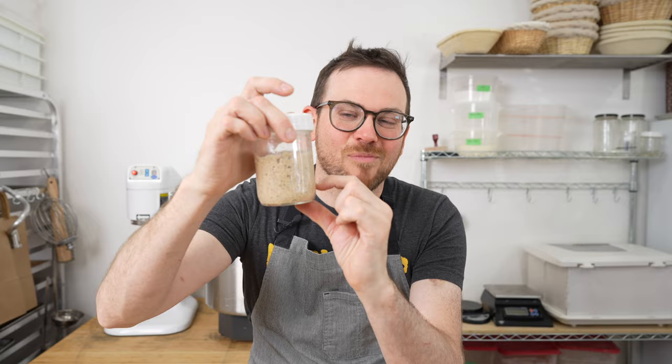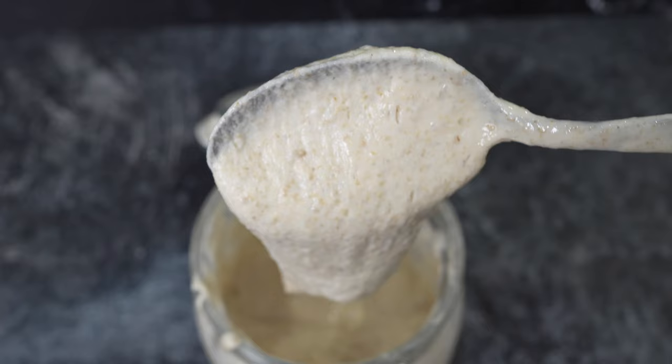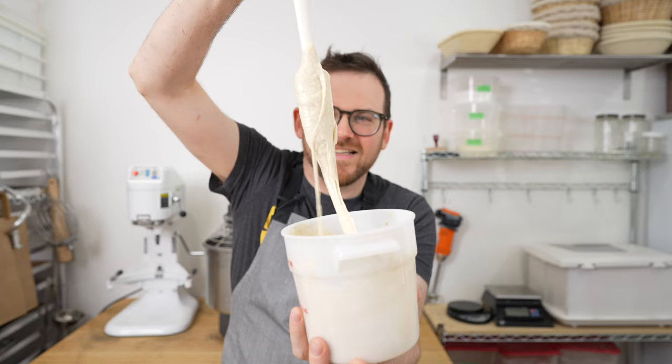Our perfectly ripe starter will be shiny on top, have a little bit of bubbling on the surface, and have a great aroma. You should also notice that your starter has risen significantly. When I first started out, I used to place an elastic band around the starter when I fed it so I could monitor how much it's risen — if it's doubled or tripled in volume. A ripe starter also has a little bit of texture, almost like a thick whipped cream. It should stick to your spatula, whereas an over-fermented starter will just run off.